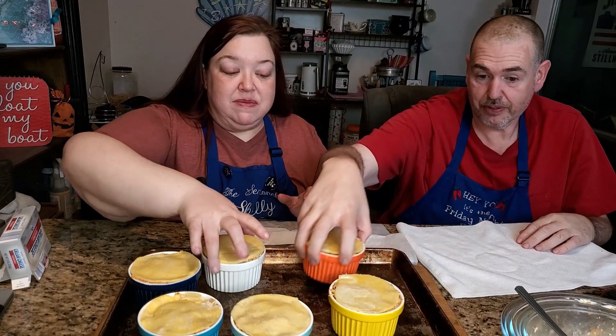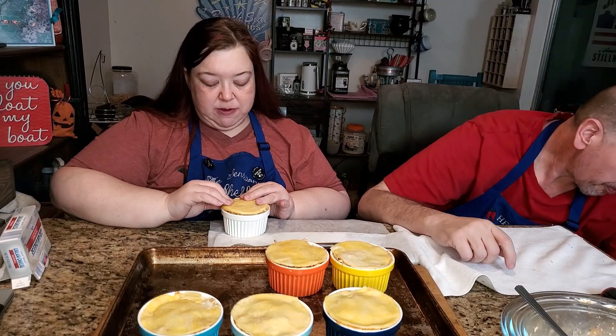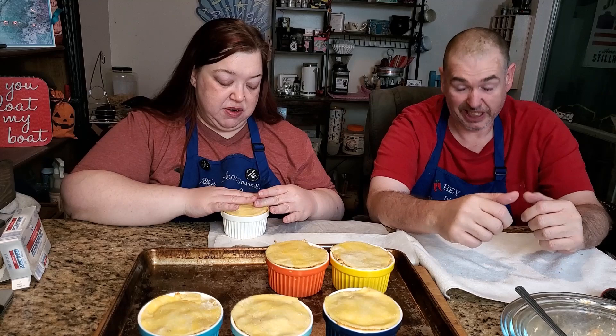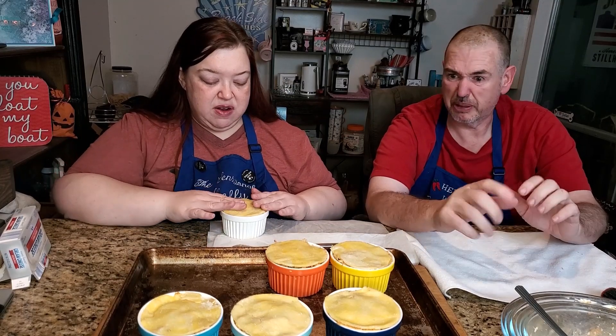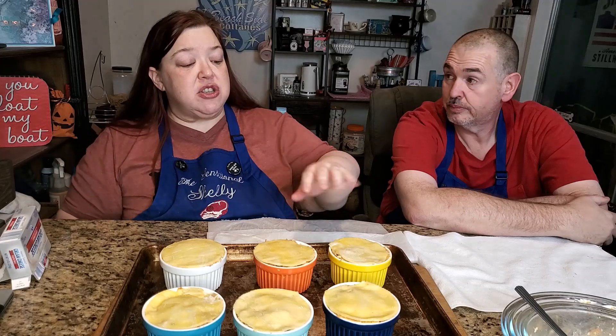Some lids I just laid on top rather than tucking in. We discussed whether to do an egg wash, but with fat head dough you don't really need to. We're going to put them in the oven and go for 15 minutes until the tops are nice and brown.